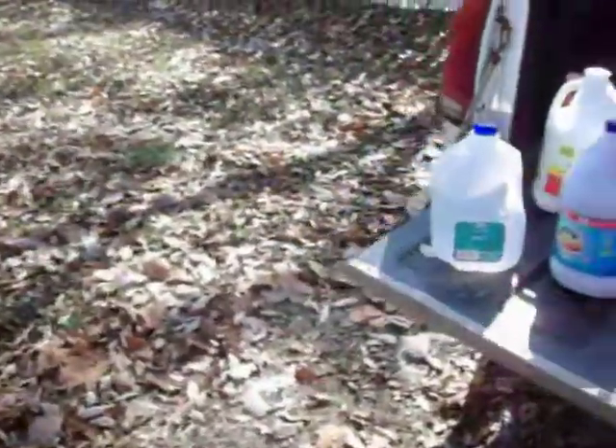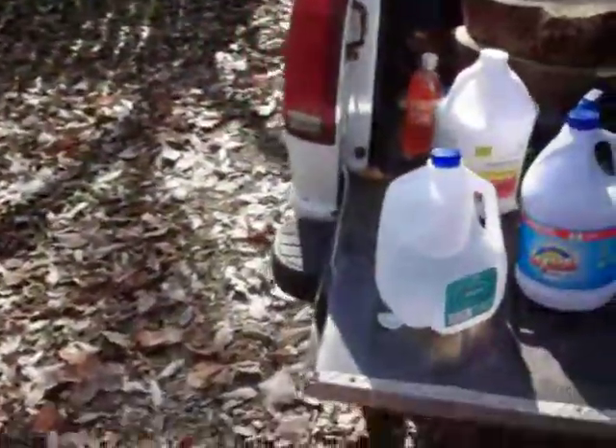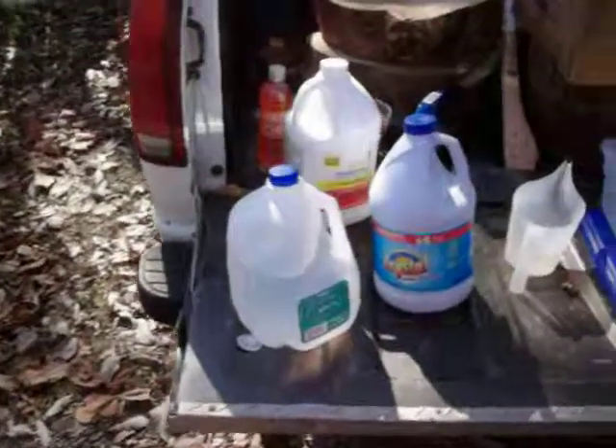And then the chemicals — muriatic acid is like $3 or $4, bleach is like $2 or $3. Nothing is really expensive.